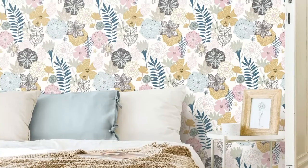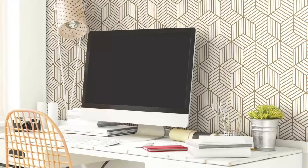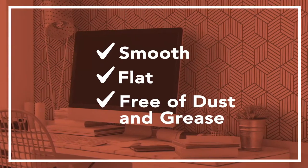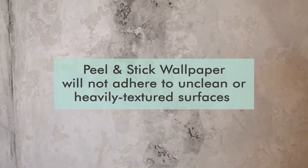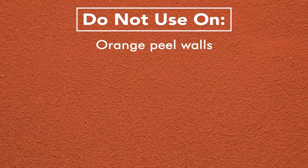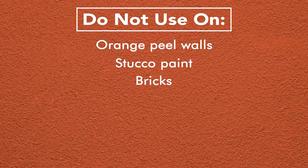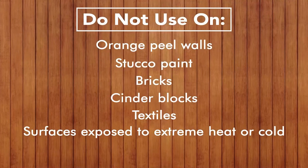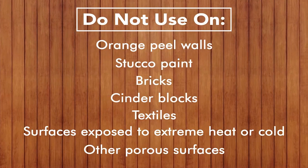Roommate's peel and stick wallpaper can be applied anywhere as long as the surface is smooth, flat, and free of dust and grease. Peel and stick wallpaper will not adhere to unclean or heavily textured surfaces, including orange peel walls, stucco paint, bricks, cinder blocks, textiles, surfaces exposed to extreme heat or cold, and other porous surfaces.